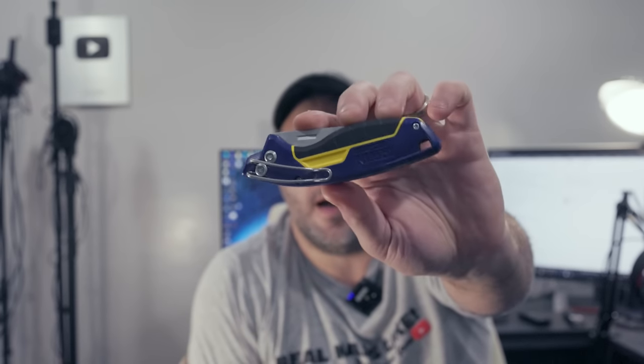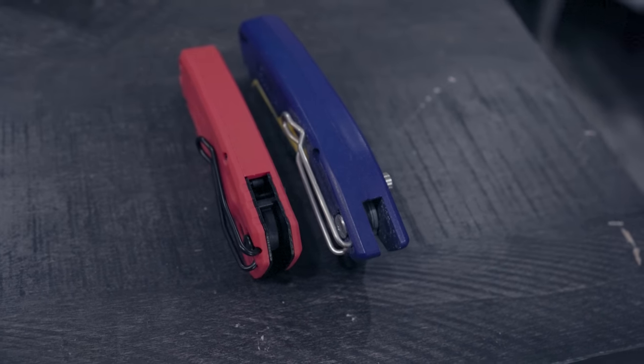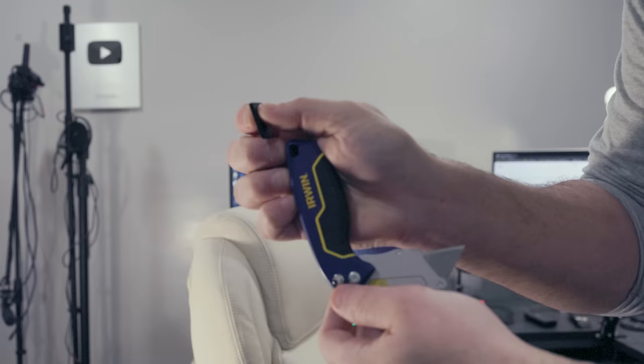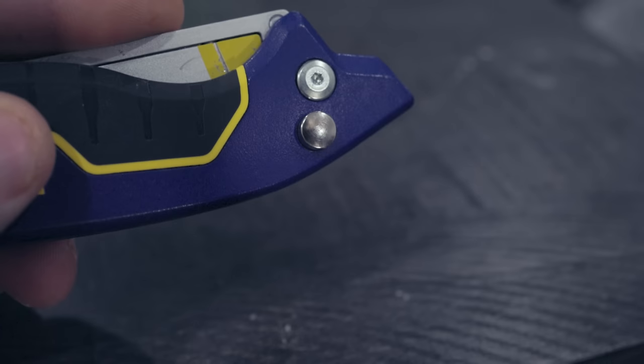Here is the Irwin. Compared to the first gen Milwaukee IA Fastback, it's about as thick and also has a really nice build quality. It's very heavy and dense — I don't want to say plastic, but it almost feels like metal. It's not metal though — neither is the Fastback. However, it also has the same release function as the Fastback. You push that button and it releases. I like that — it's got a smooth motion to it.